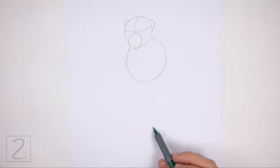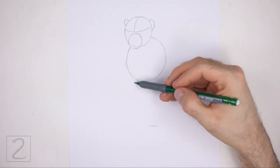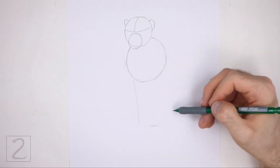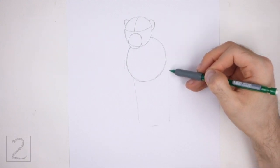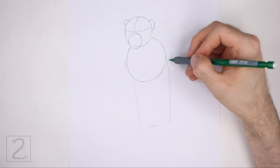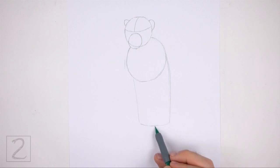Far down below, make a small mark to indicate the lower edge of the body. Don't draw this small mark too close to the shapes at the top or the body will be too short. On the sides, draw two long curved vertical lines as guides for the sides of the body. Make the bottom mark longer to close off the shape of the guide.